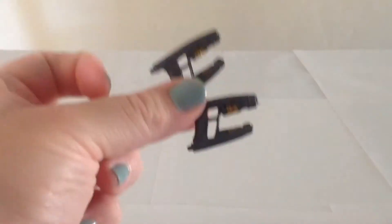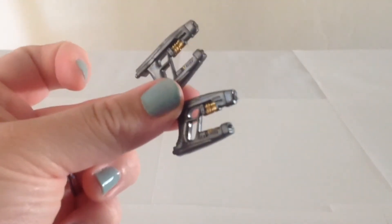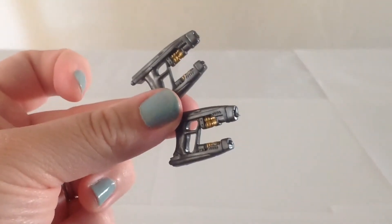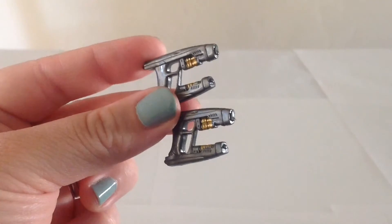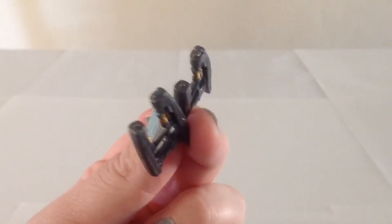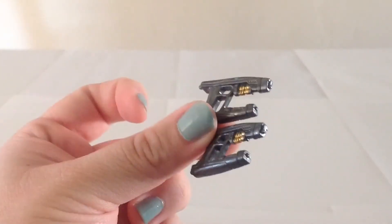Star-Lord comes with a very nice amount of accessories. Firstly, he has his pistols that you saw at the intro to the video — he's got two of them. They're pretty nicely done, kind of a gunmetal gray color with a little bit of gold on them. They look quite nice and he holds them pretty well.